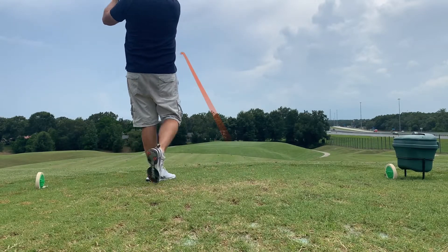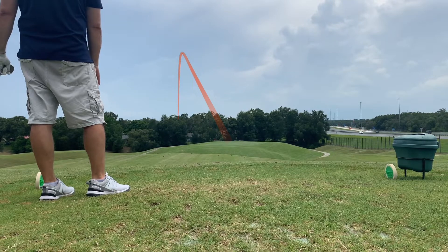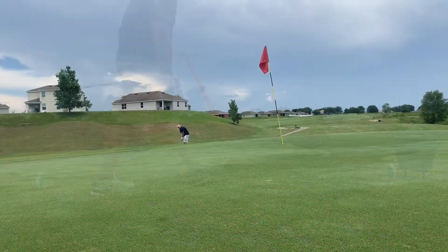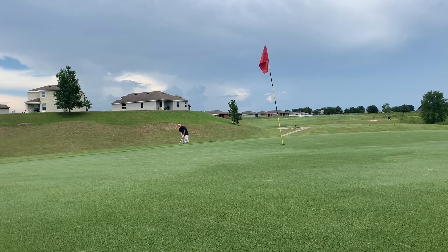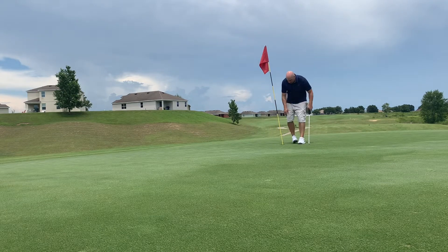Tee shot on seven — tugged it just a little bit, so I'm off the green to the left. Got a little chip shot here, and another one that just is not my best. Got this putt for par and it just slides by — that's another bogey. We're now six over through seven holes.